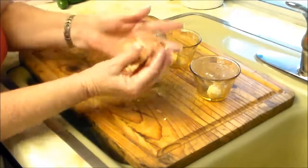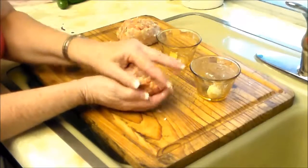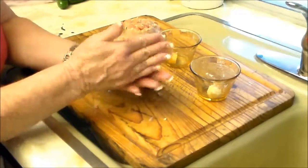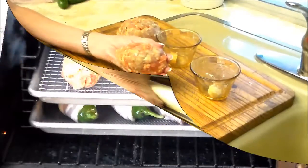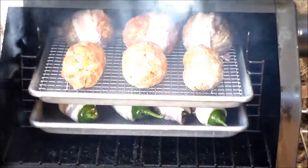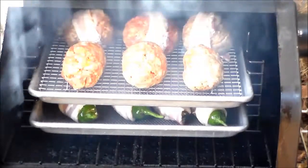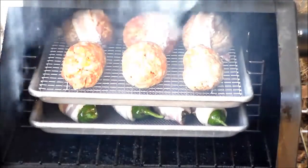You wrap it around, nice and tight. We're on our Green Mountain Davy Crockett — one I call a tailgater. I love this little grill. It's so versatile. I'm using the bowl racks, which gives us actually three times the cooking space.